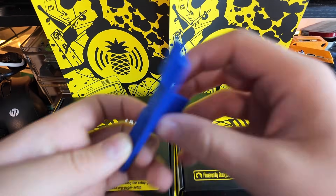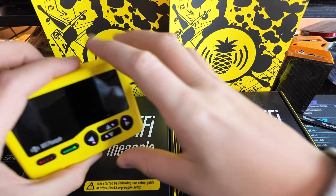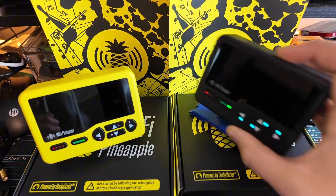Is this a little more festive for you guys? Now that we're in the pineapple season, I figured this looks a little better. So let's go over the Wi-Fi Pineapple Pager Recon.